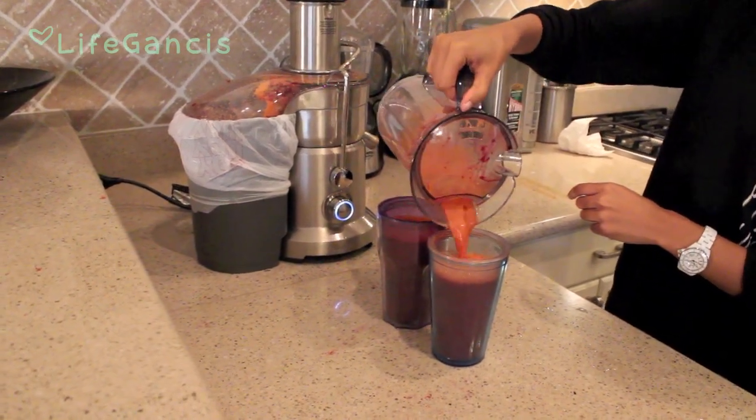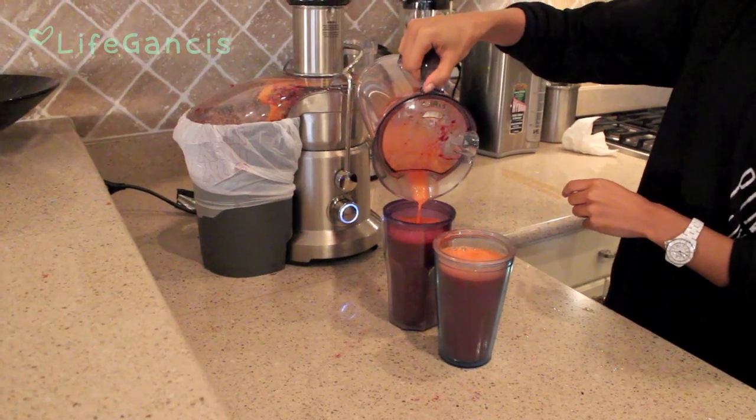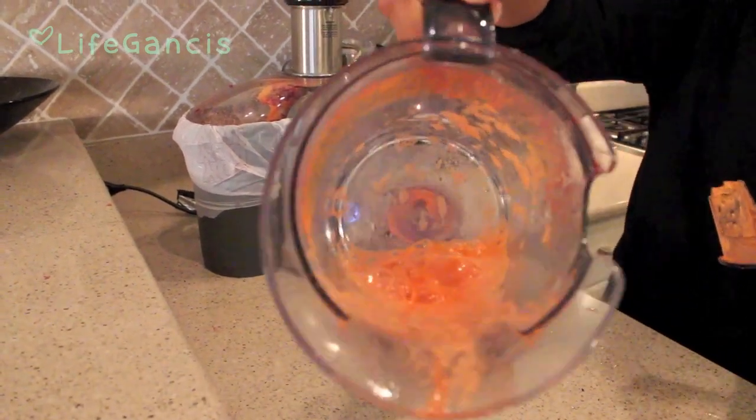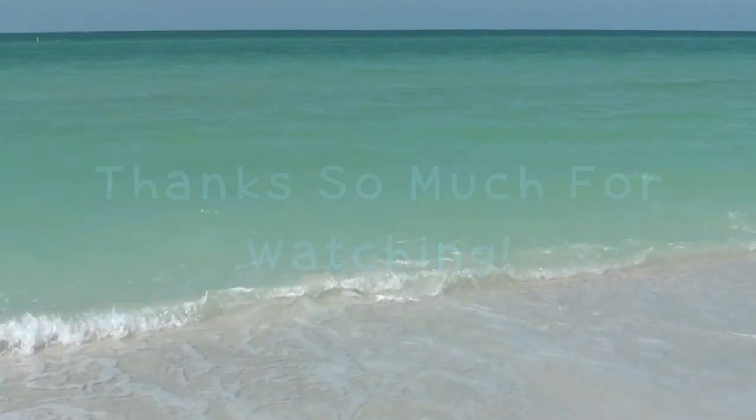I just go ahead and pour out my juice and make sure to clean my juicer really well right away, because that's very important. And I go about my day. Thanks for watching, see you next time.